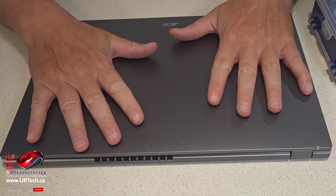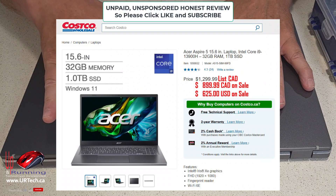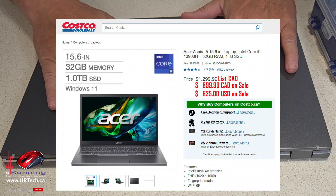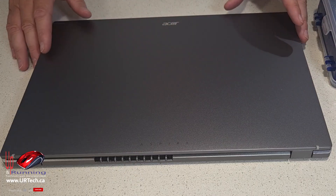This was released in January of 2023, which is the same time the CPU was released. It's now spring/summer of 2025, so it's a little bit older unit. Our client sourced this from Costco — they just want to run their home business off of it. It's going to replace an old Dell Inspiron laptop, and it's a good thing this is being used at home and not at work — we'll explain why in just a minute.